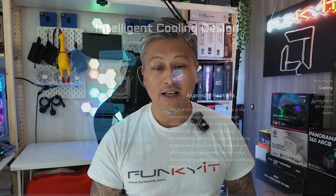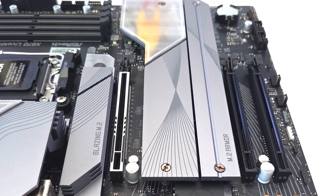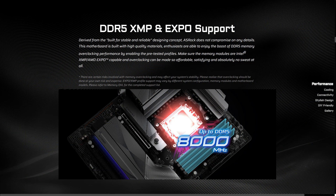It also uses an 8-layer PCB with large aluminium heatsinks for effective heat dissipation and optimized cooling. Expansion slots include one PCIe 5 x16 slot for next-gen graphics cards and two PCIe 3 x16 slots for auxiliary devices. It also comes with four DDR5 DIMM slots supporting both XMP and Expo memory modules with speeds of up to DDR5 8000+ OC.